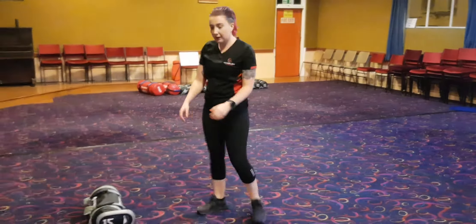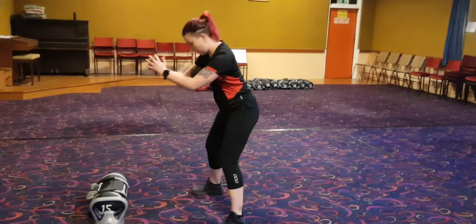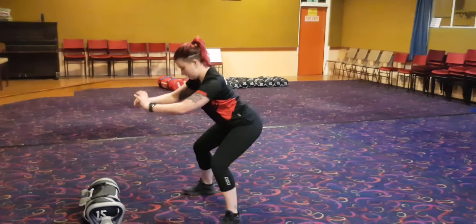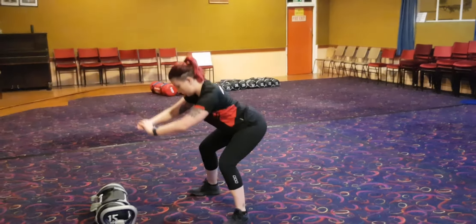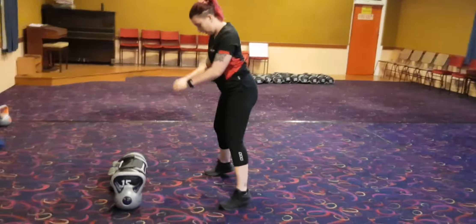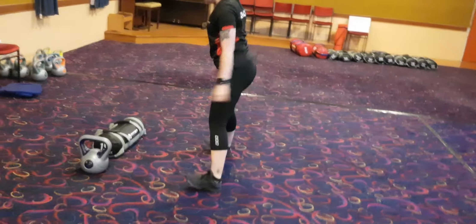Also make sure you get the full depth of the squat, making sure you go right the way down. And making sure your heels stay on the ground — it's important not to bring your heels off.